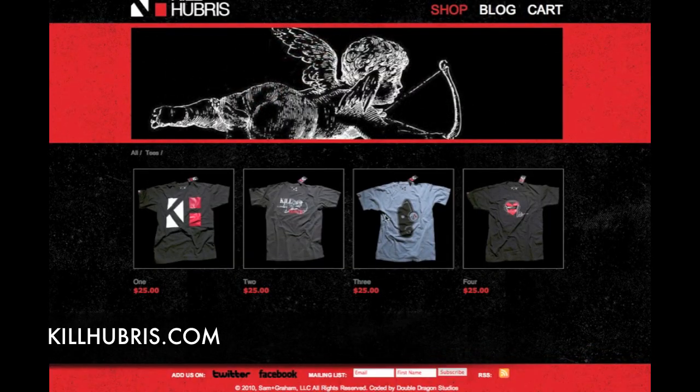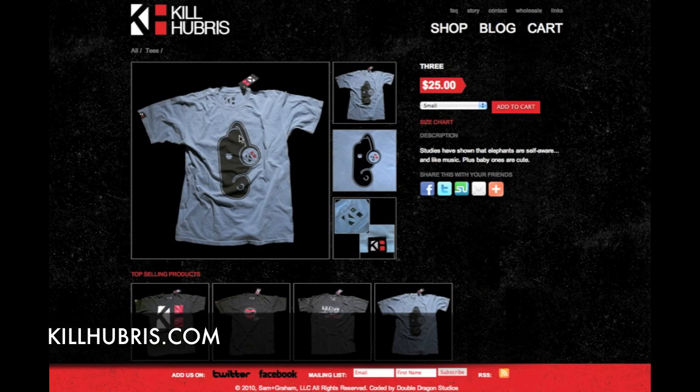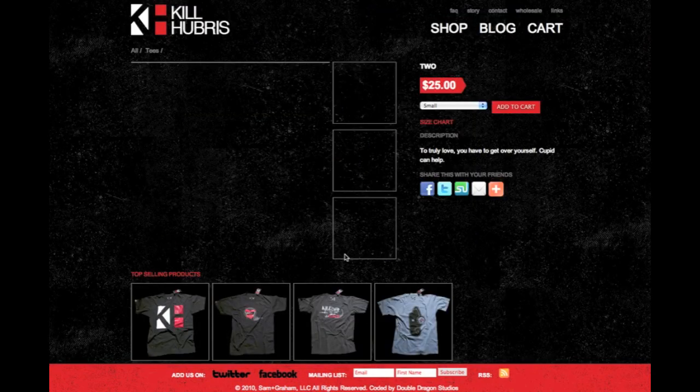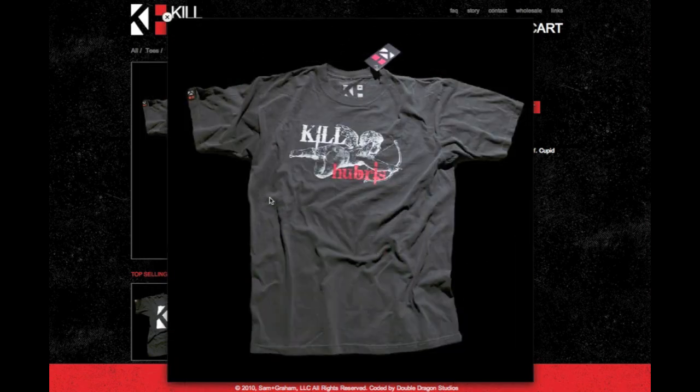Overall presentation, solid B — nothing totally mind-blowing but nothing bad about it either. Just solid, above-average to average t-shirt line. Definitely looking forward to seeing what these guys do moving forward. I think the logo is solid and looks really good on. You can check them out at killhubris.com — $25 for both the cupid shirt and the logo shirt. I'm Adam from iamthetrend.com, and until next time, stay shirty!